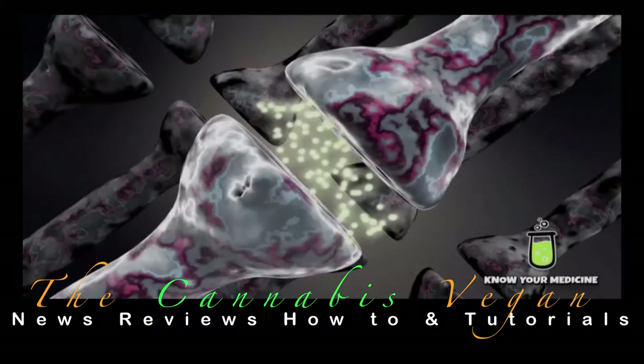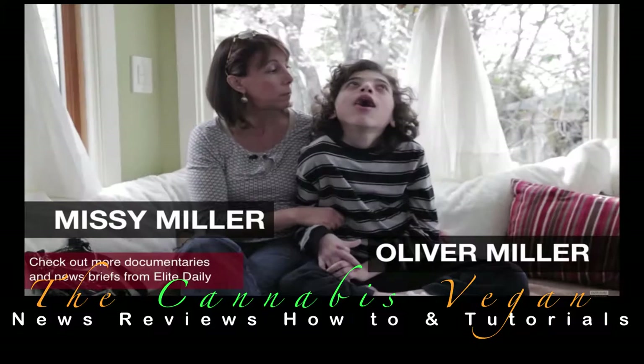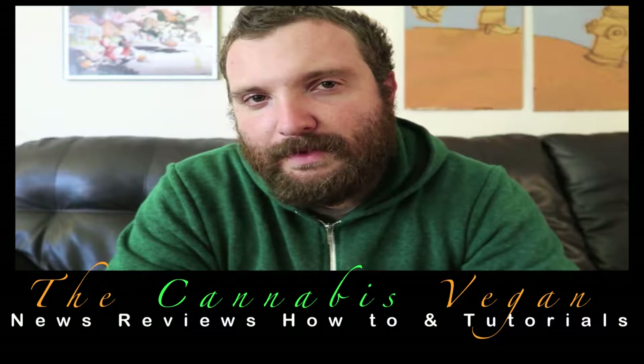Welcome to The Cannabis Vegan. I'm Jason Logic. On today's show, we're going to be looking at a mother and son that have changed the medical cannabis laws in New York today and in the future, as well as giving thanks to some vegan YouTubers, vegan talk, and ask yourself. This and more on The Cannabis Vegan.